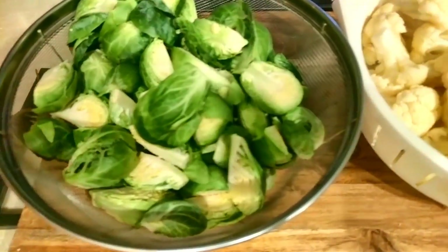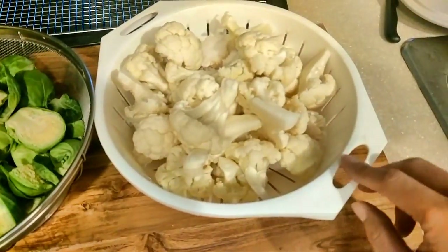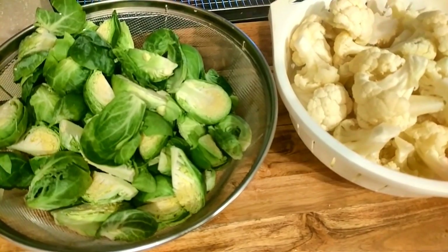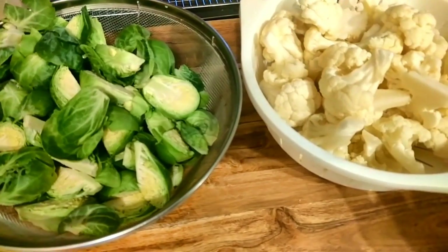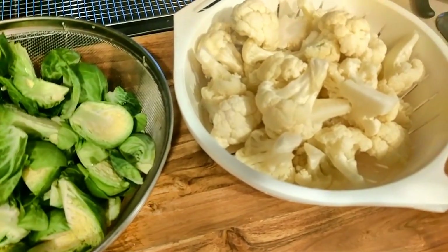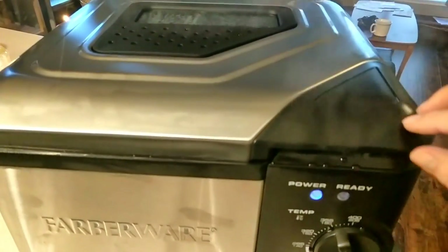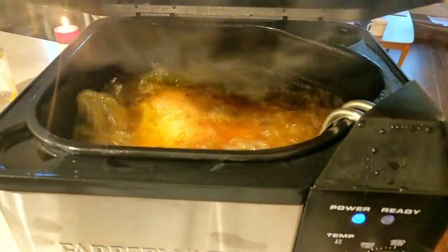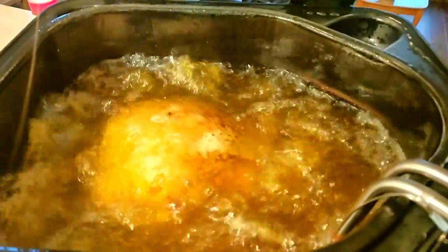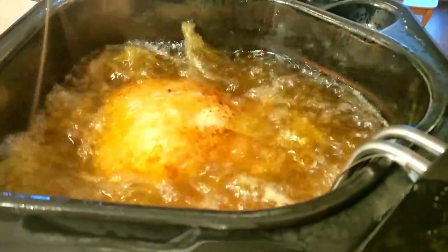While frying the turkey, I just cut up some vegetables — some Brussels sprouts and some cauliflower that I steamed in the microwave. But I'm wondering, since I have this turkey fryer with butter already set up, why not deep fry these too? I'll probably try that in another video. In the meantime, let's check on our turkey. It's been about 30 minutes — let's take a peek. Wow, look at that, bubbling away nicely. I think we'll give it another 10 minutes and we're good. It's smelling like butter — the smell is amazing.